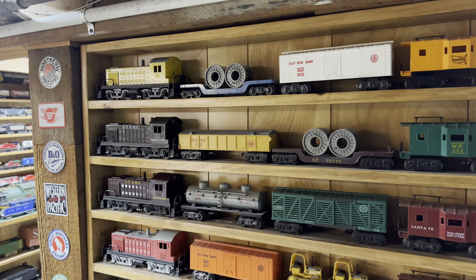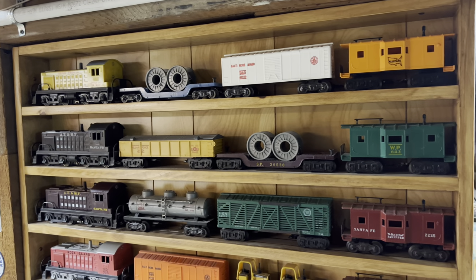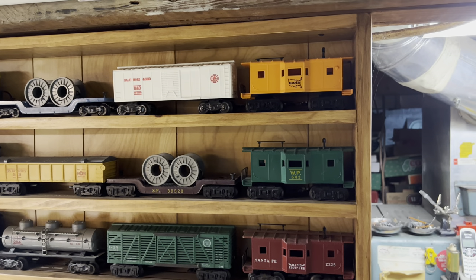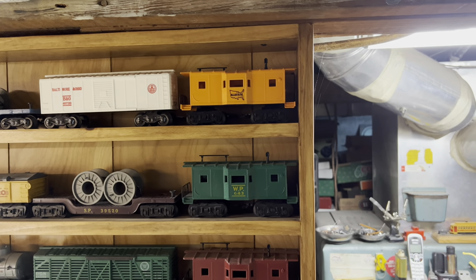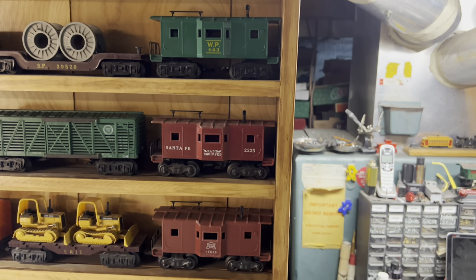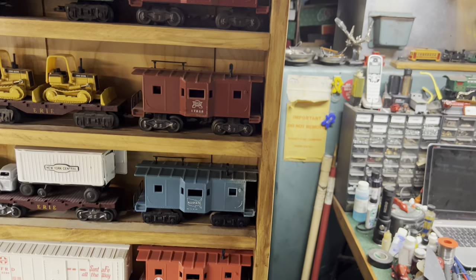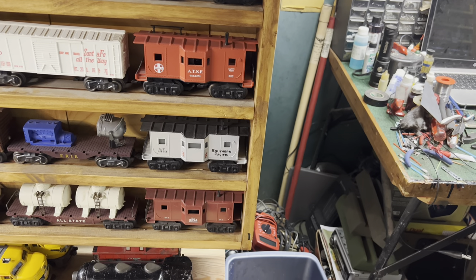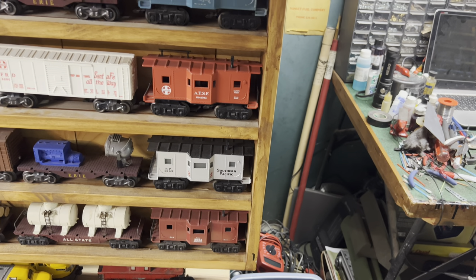Welcome to The Art of Marx Trains, Part 14. Tonight we're back at the shelf that holds the S3 locomotives, and this time we're going to talk about the Marx Bay Window Caboose. At the top you see the All-State in orange, the green Western Pacific, the red Santa Fe, the Tuscan Rock Island, the blue All-State, and on the bottom is the red Union Pacific or Tuscan. Let's get them over to the counter and take a look.